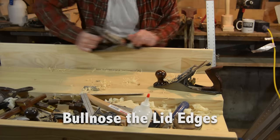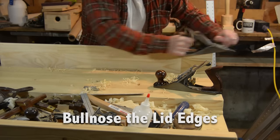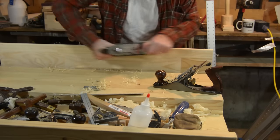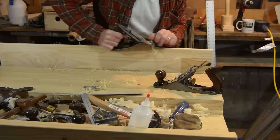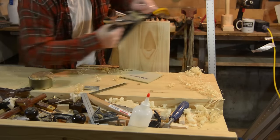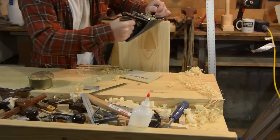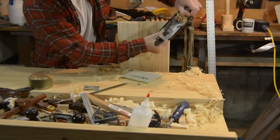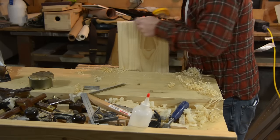Then I went to the lid. Use a plane and just slowly round over the edges and you'll get a perfect bullnose, then hit it up with sandpaper afterwards. This could have been done with two boards, but I'm using a different board because I didn't follow my SketchUp cutting list and therefore I ran out of wood.